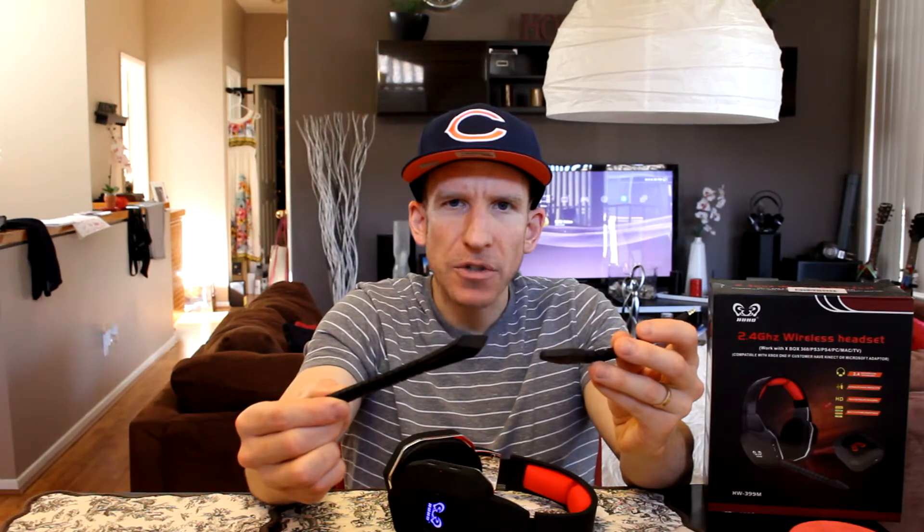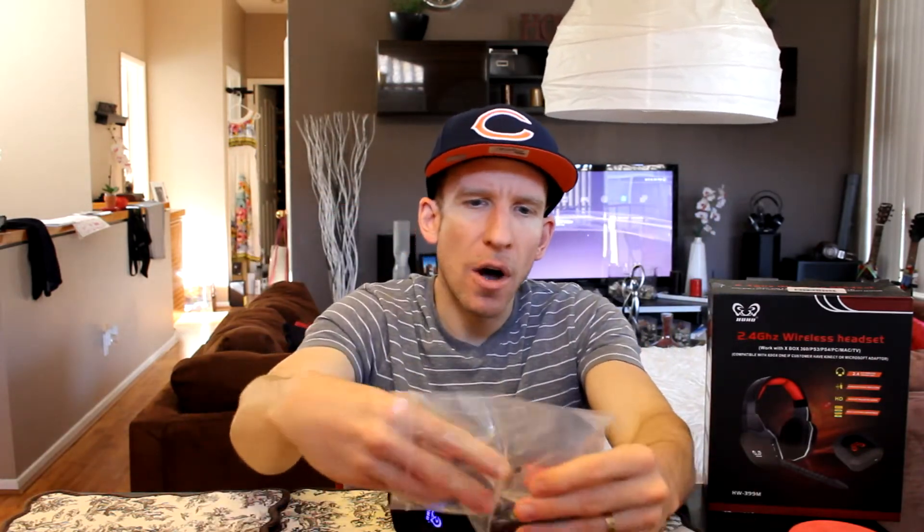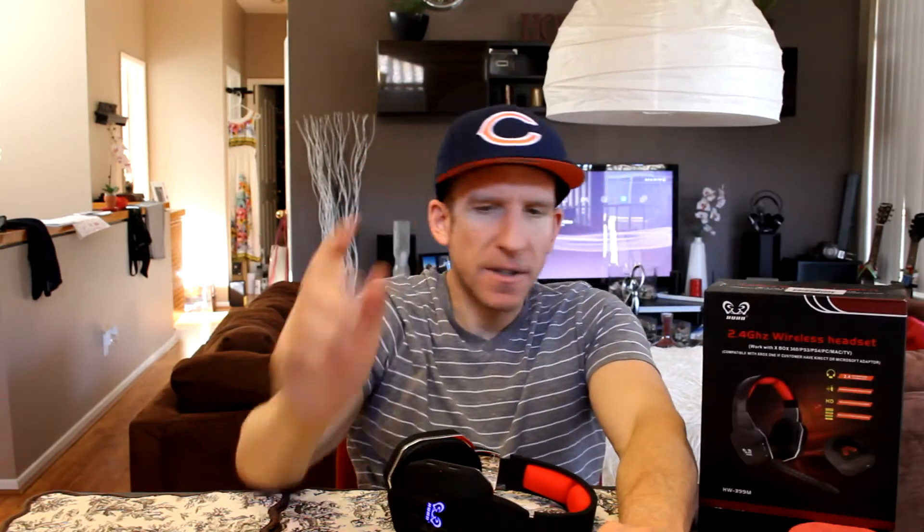In the box, you get two microphone inputs — one looks slightly different from the other, possibly for different mic level inputs. You also get two AUX cables, a long AUX cable, a charging cable, and of course the cables. The description will show you everything included. As with all my videos, I link it in the description box below.